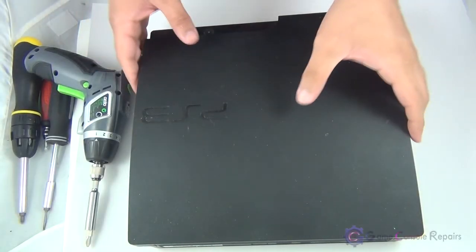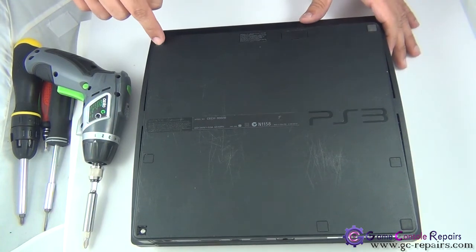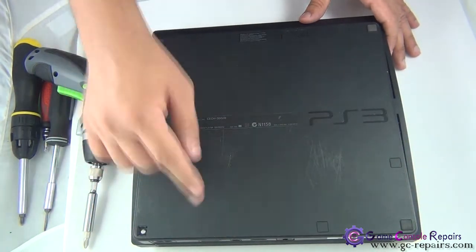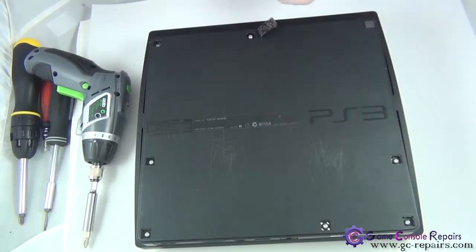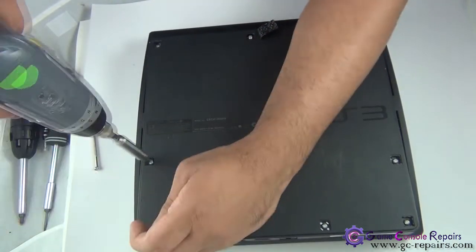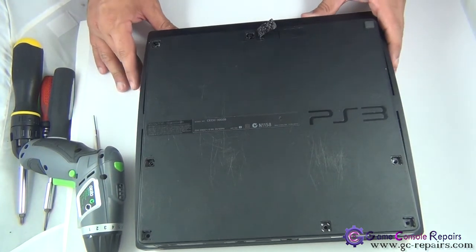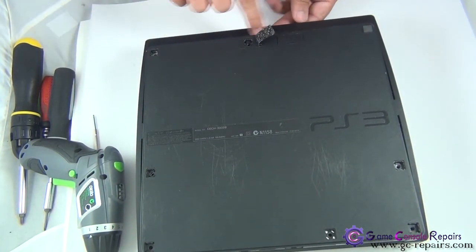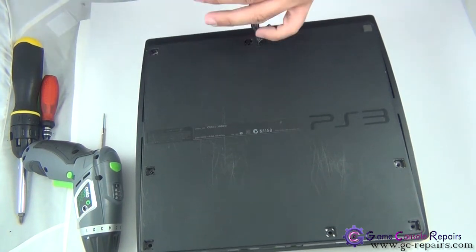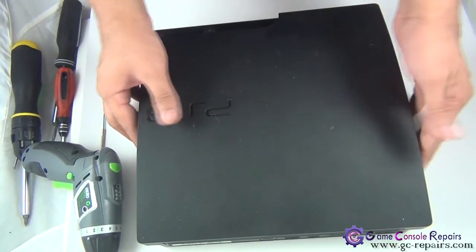Let's open up your PS3. Step one: flip it over and remove the three rubber pads and the four plastic pads. Next, remove all the Phillips screws. Then remove the four Torx screws using your Torx T8 screwdriver. Next, flip it over — we are now able to lift up our top cover, so gently pull it up.